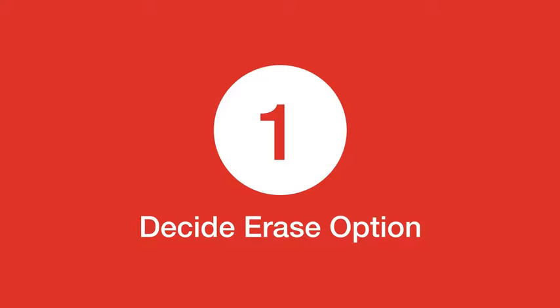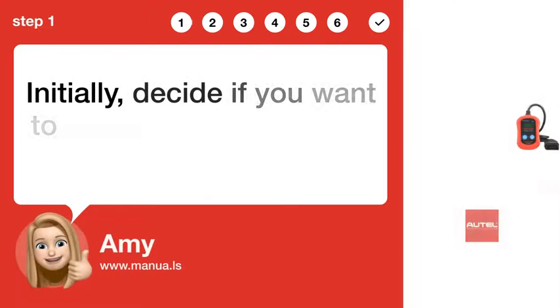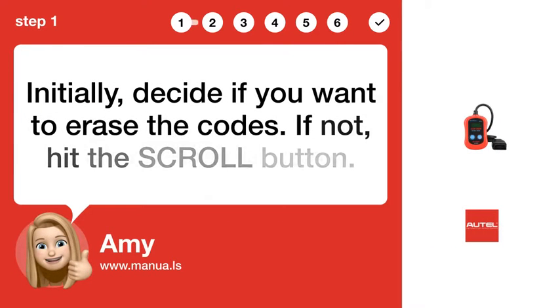Step 1: Decide Erase option. Initially, decide if you want to erase the codes. If not, hit the SCROLL button.